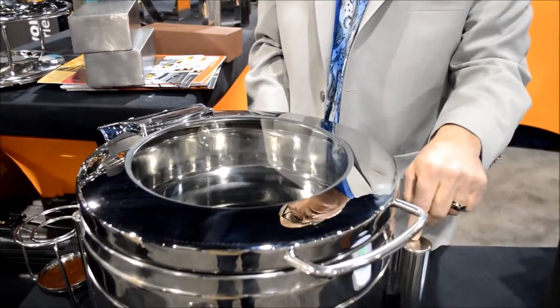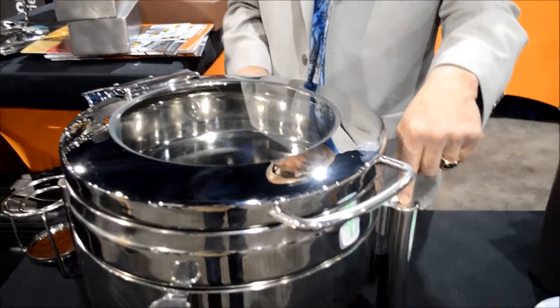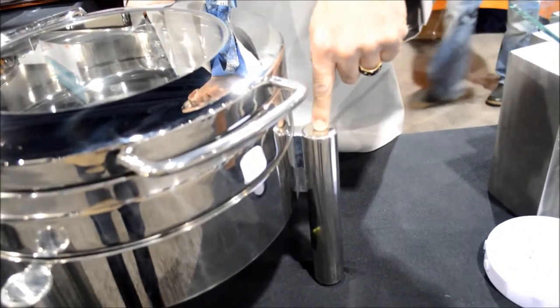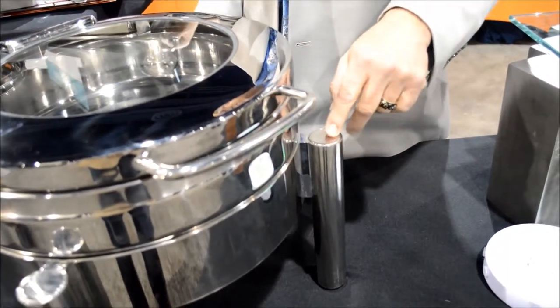We also have a feature where you can stack the individual chafers with a push release on the bottom stands, and you can put two or three of them on top of each other for easy storage.